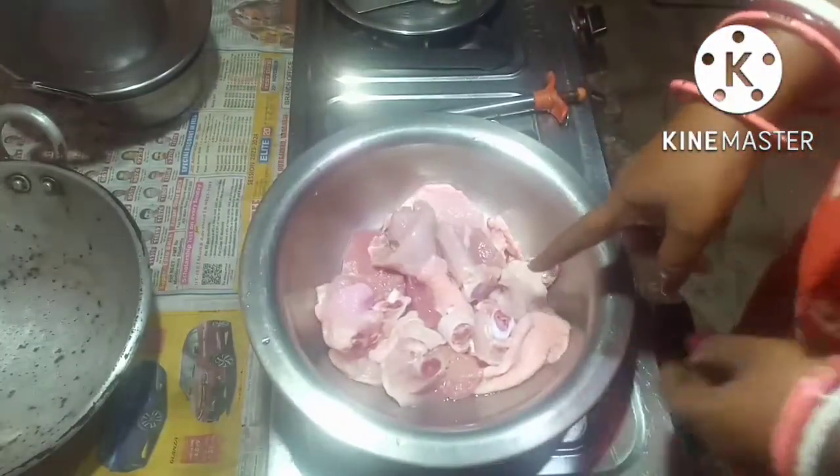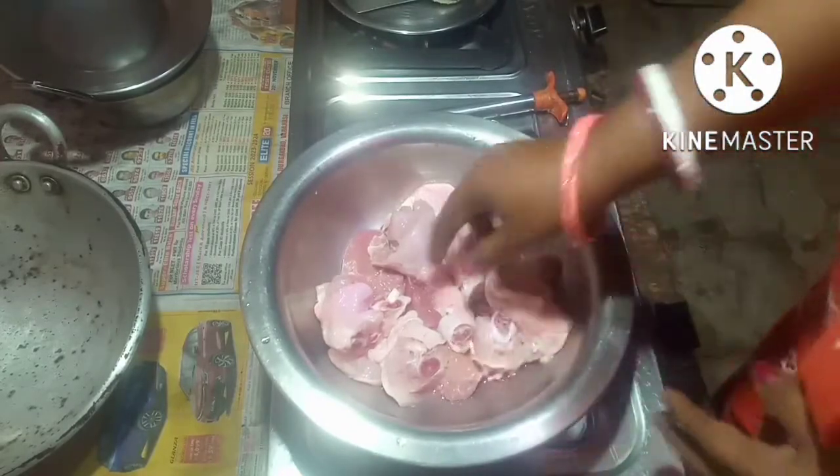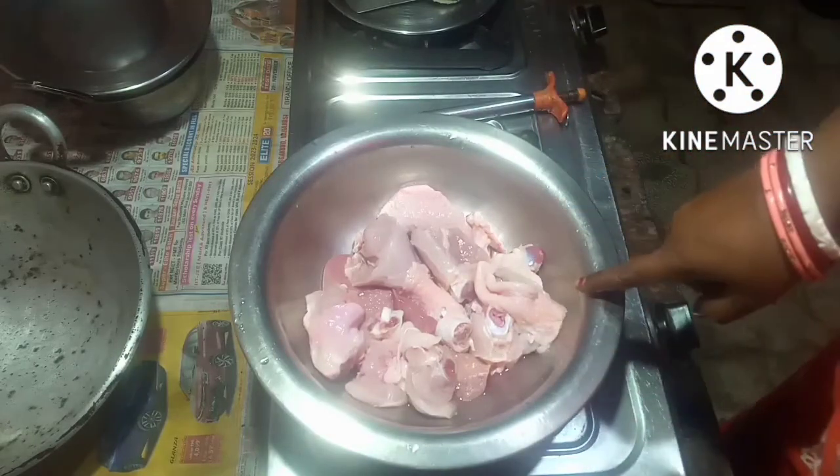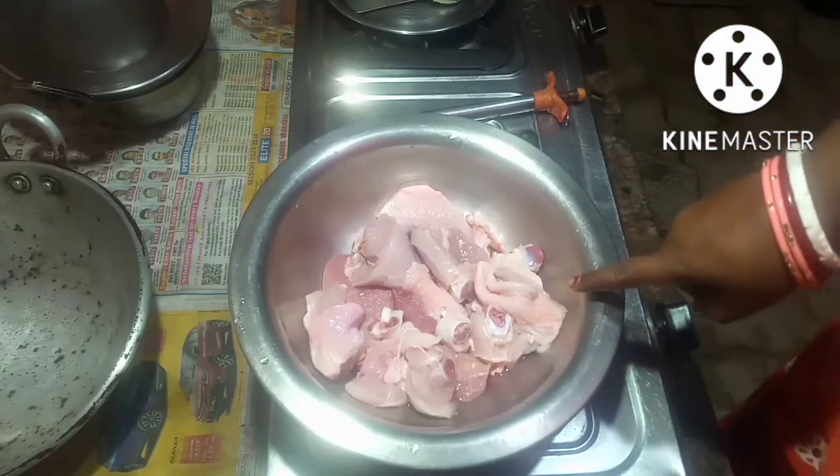I have taken half kg chicken and I washed the chicken. Now I am going to put the masala in and marinate the chicken for half an hour.